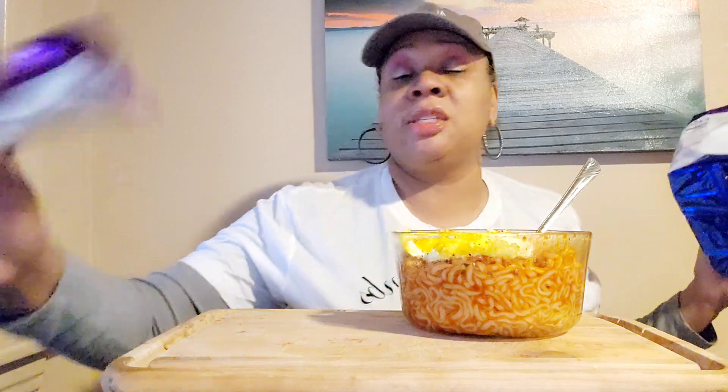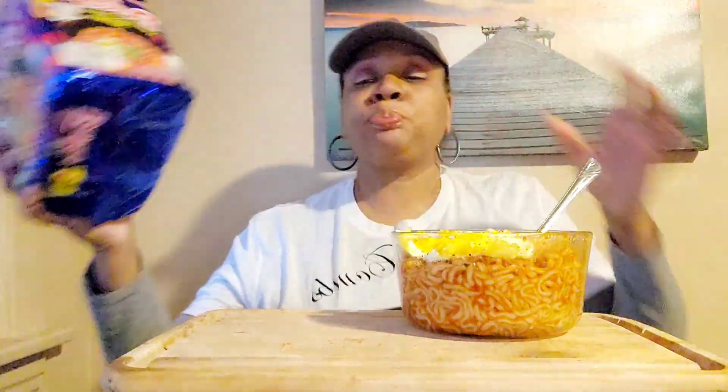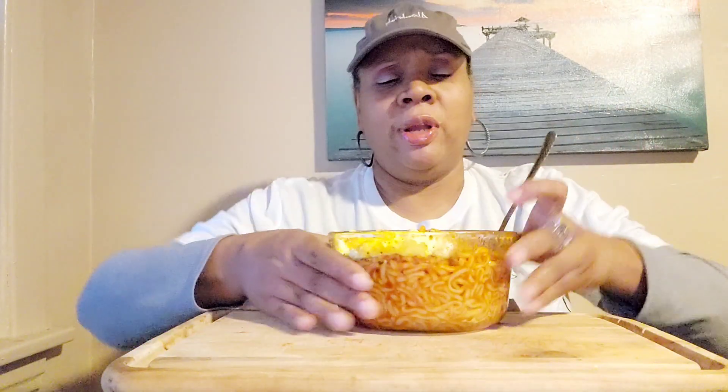Well, for me it is — this is the Buldak Samyang Habanero Lime y'all. I got it in the bowl and to be honest, it looks like Spaghetti-O's. Maybe the sauce should be darker; I'm not sure if I had too much water in it. I also made an egg over here — sprinkled a little garlic pepper on it. I was trying to fry it so the yolk would bust out a little bit, but it fried a little too much.